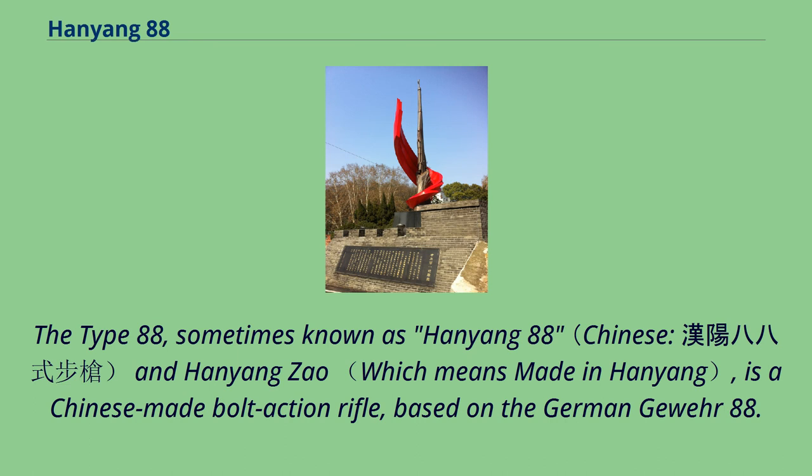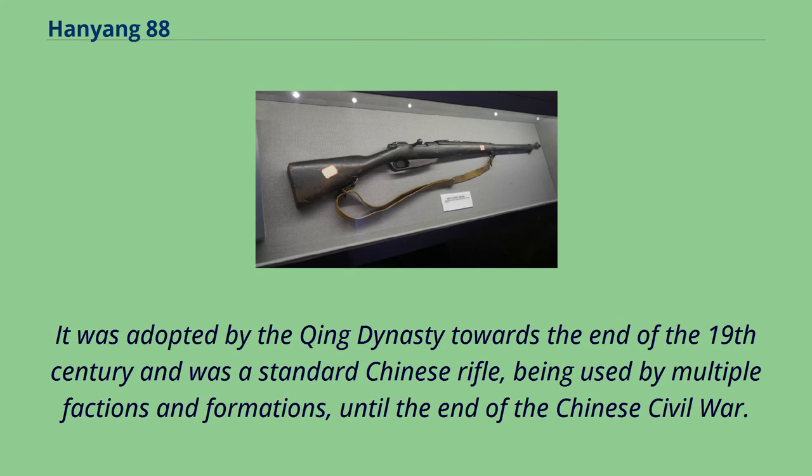The Type 88, sometimes known as Hanyong 88 and Hanyong Zhao, is a Chinese-made bolt-action rifle based on the German Gewehr 88. It was adopted by the Qing dynasty towards the end of the 19th century and was a standard Chinese rifle, being used by multiple factions and formations until the end of the Chinese Civil War.